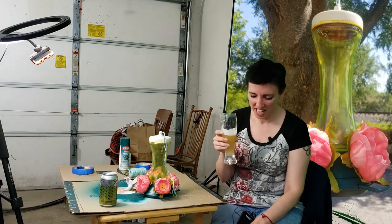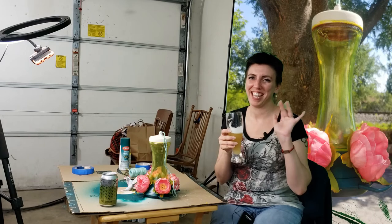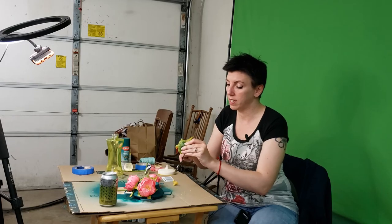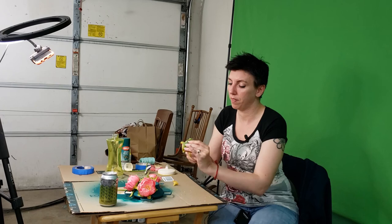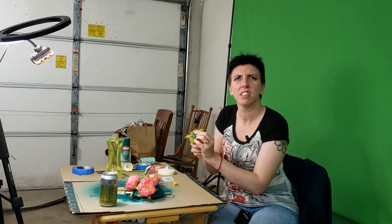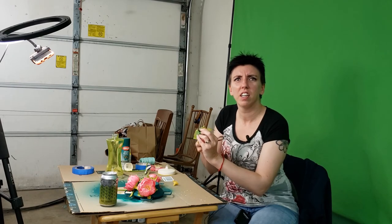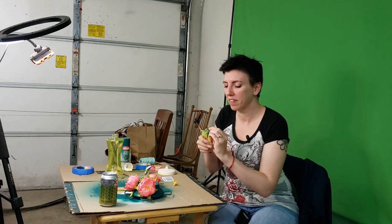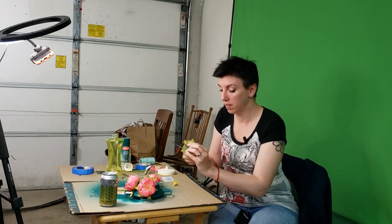Bye, bye, bye everybody. Because no one wants to get stabbed while making a hummingbird feeder. Hummingbirds do not drink blood — they will not come for that. Well, I don't think they do. Vampire hummingbird — that'd be neat. Where would they put the fangs? At the very end. Or do you count the beak as a fang because it's pointy?